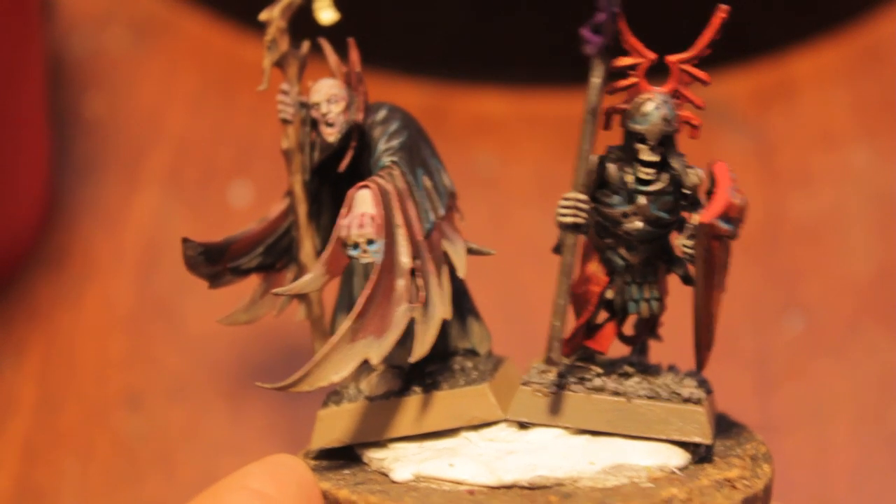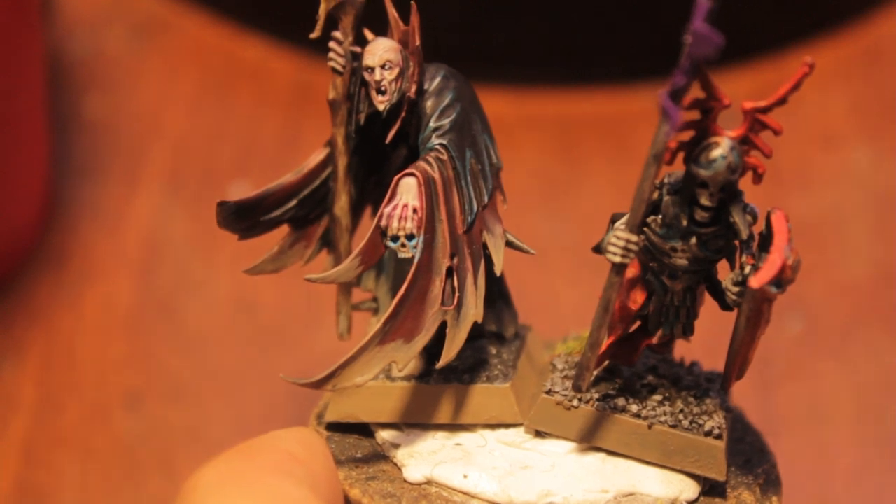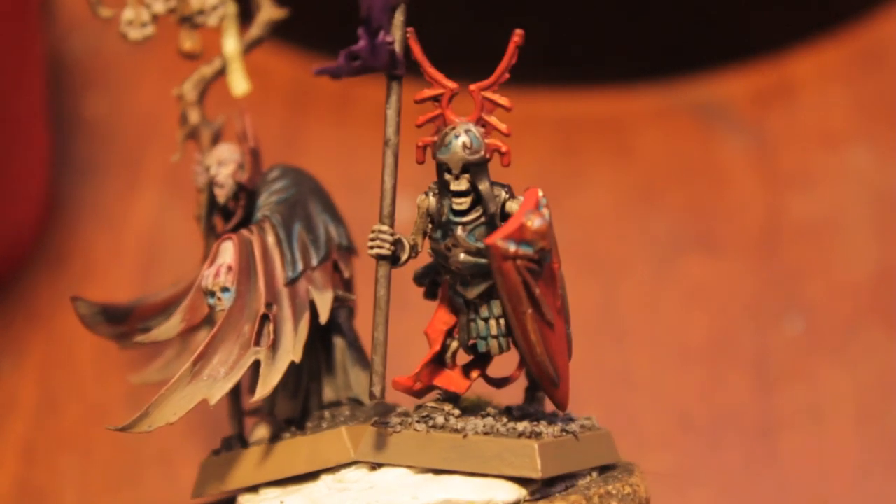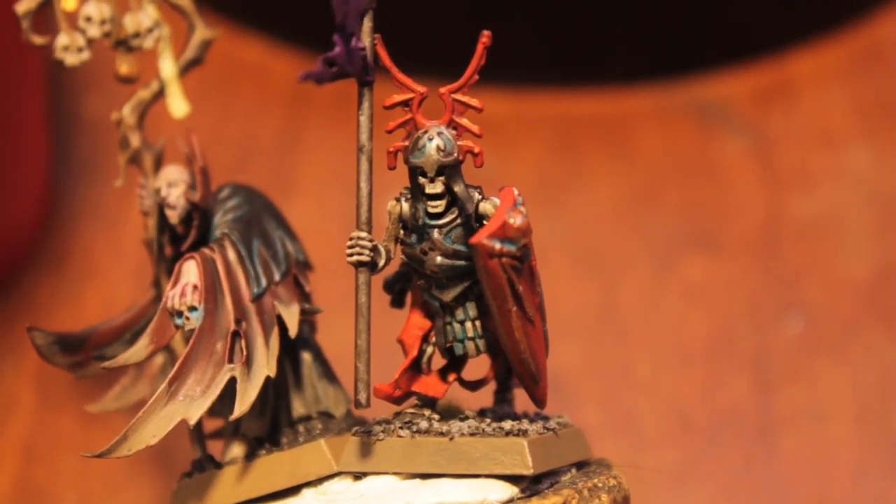What up players! Necromancer Lewis up in this mud. Today, me and my good friend Wobos Te are going to teach you how to paint up a skeleton for the Vampire Counts range. So stay tuned!